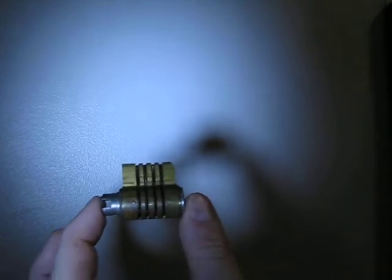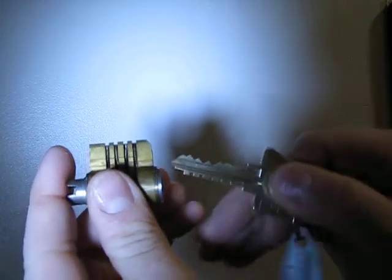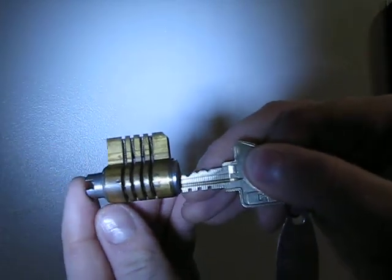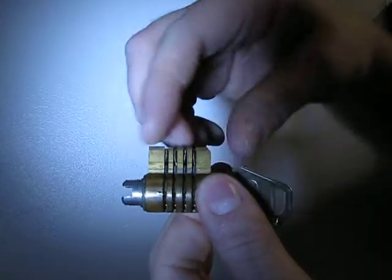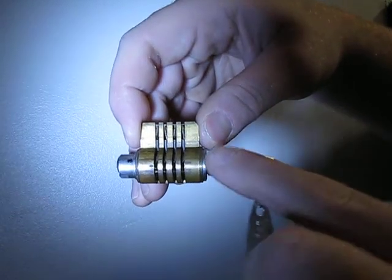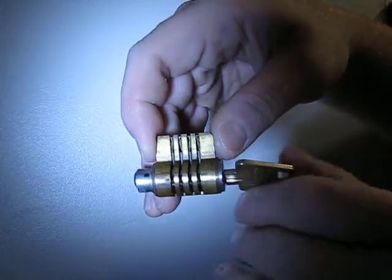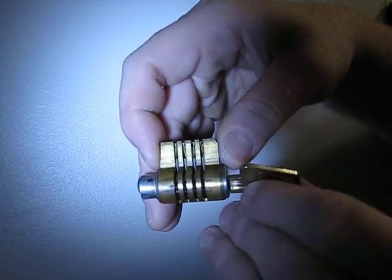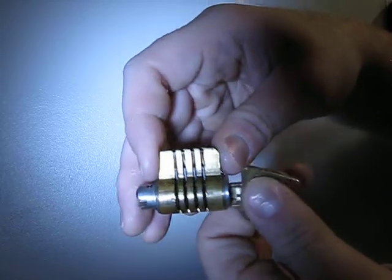That again is for demonstration purposes along with Medeco. So let's take the key and put it in. Now try not to block the action here. Now the pins are not locked together anymore because they've just turned. The reason this is cut at an angle, like the Medeco biaxial, is because the pins twist and turn when you put the key in, and the connections have to line up — otherwise it won't turn.